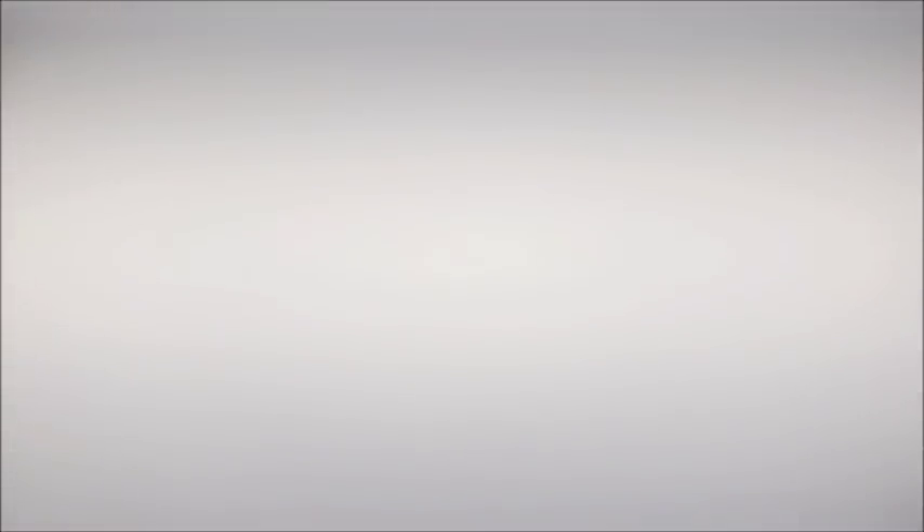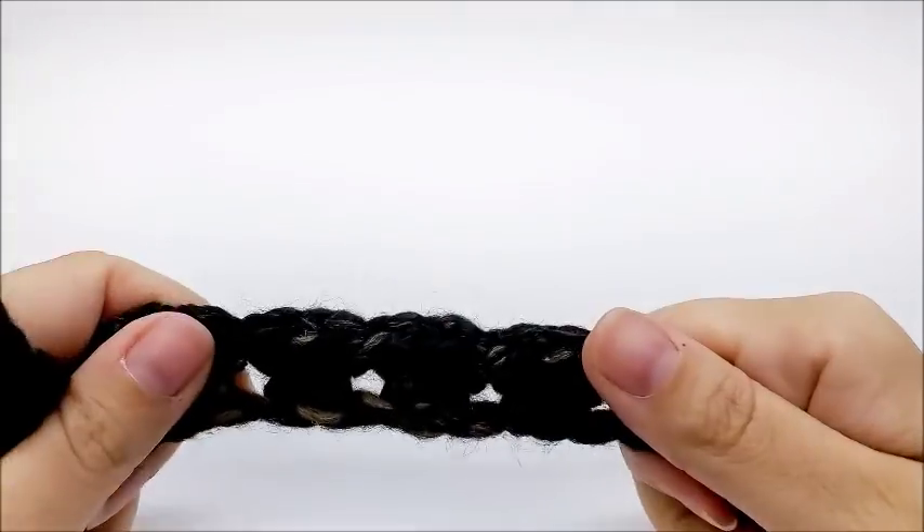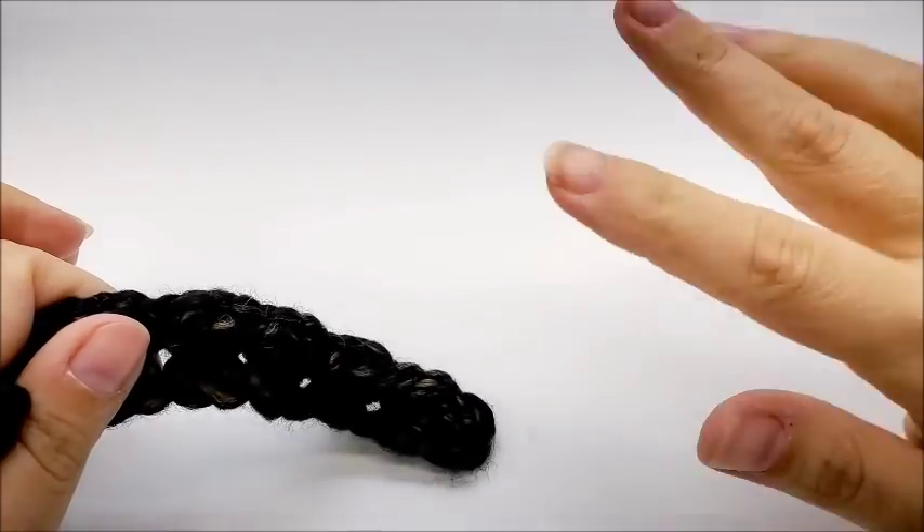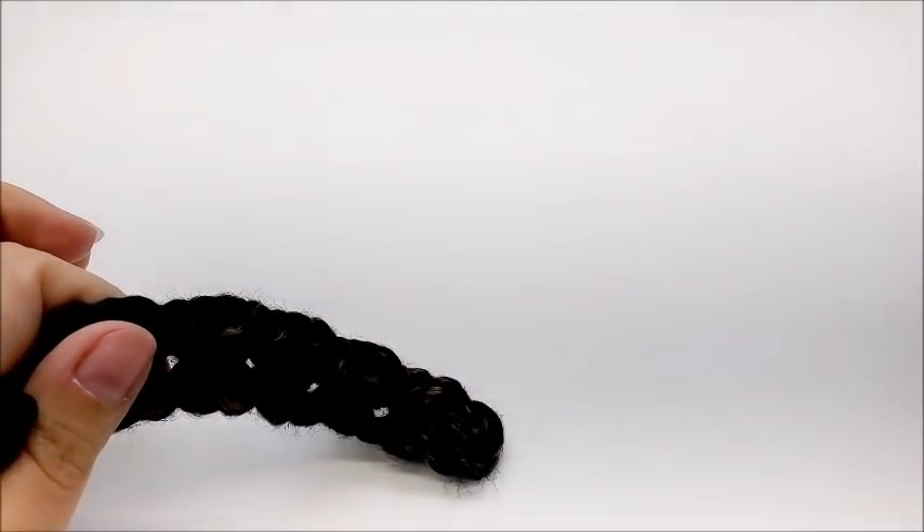Now the hood is done the exact same way, except we start with a chain of 70. So make it the exact same way that we made the scarf, except — if you're following along with me using the big yarn — you start with a chain of 70.